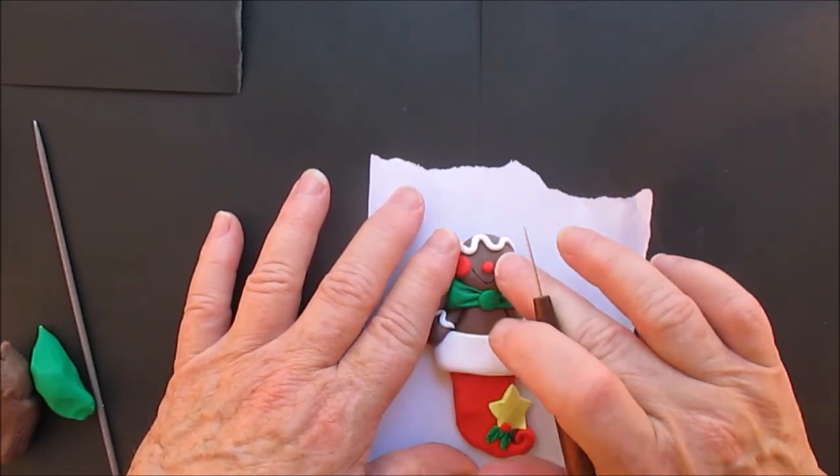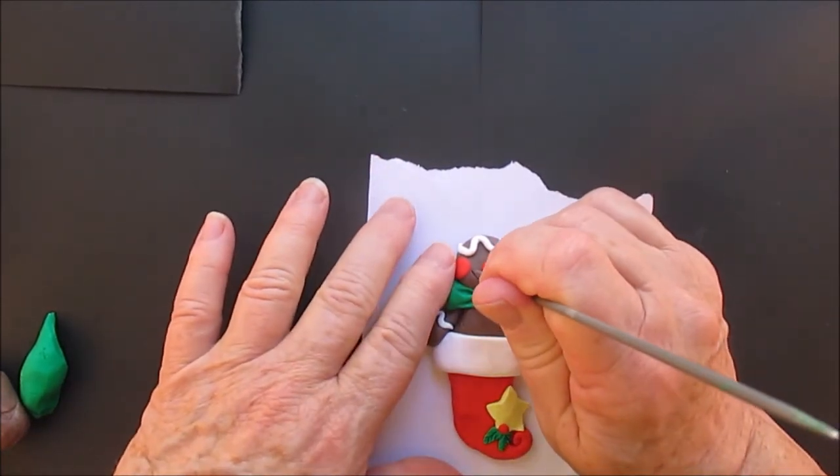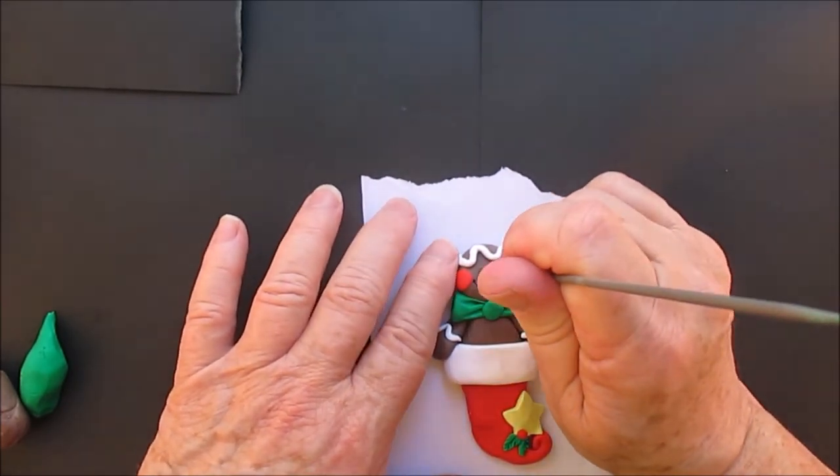One thing I want to say is when you make the mouth with the needle tool the way I'm doing here, instead of painting it on, when he comes out of the oven that's one less thing you have to do.